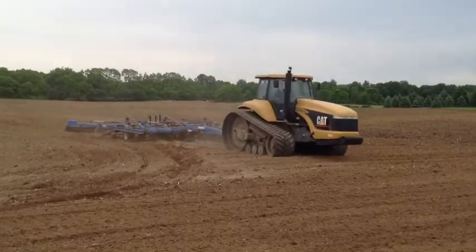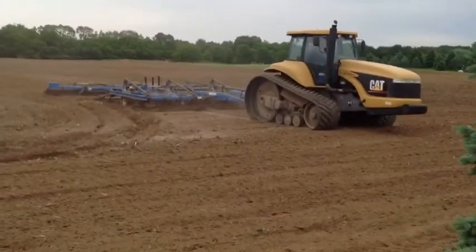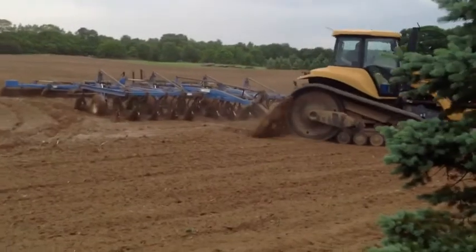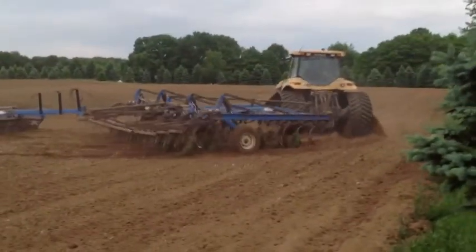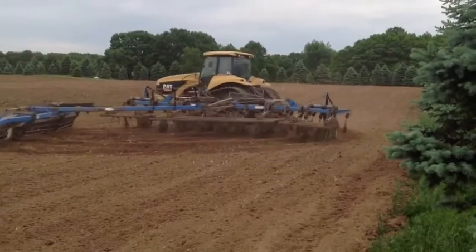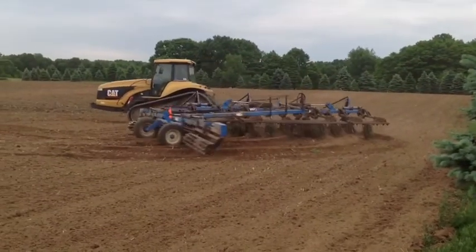Then in late spring it's time to plow the old maze down and start preparing it for the new maze. This machine is cultivating the soil and the rollers at the end are making a nice smooth seedbed for the planter to go through.